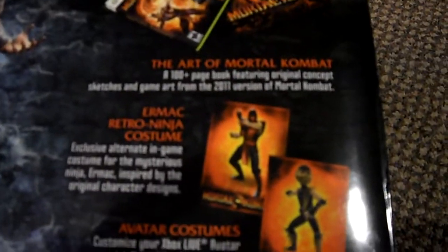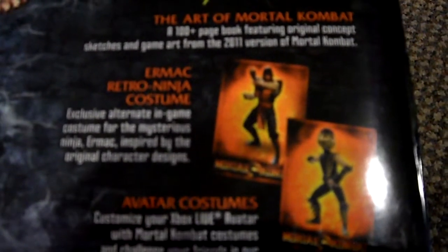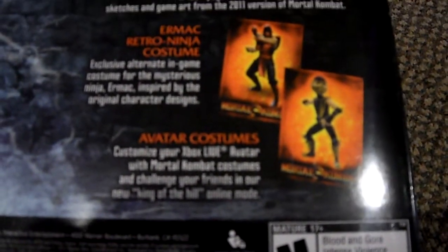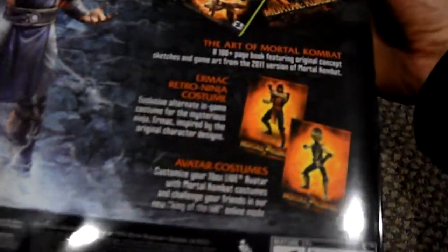Not only that, it says something about The Art of Mortal Kombat, which is a 100-page book featuring concept sketches and game art, as well as you get an avatar of Ermac — at least that's what it looks like. I'm really excited about that.